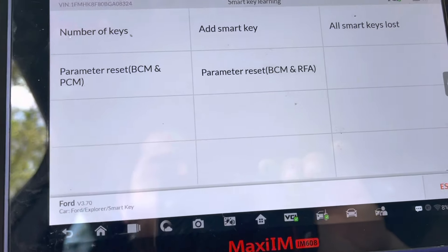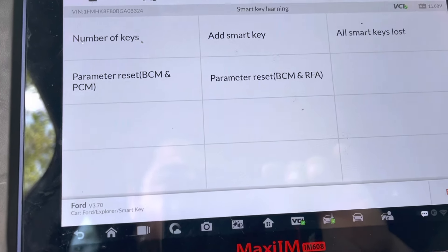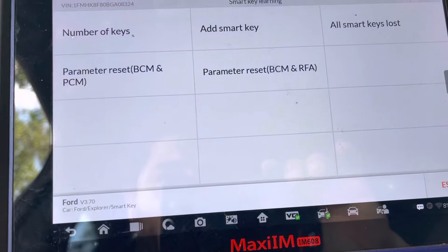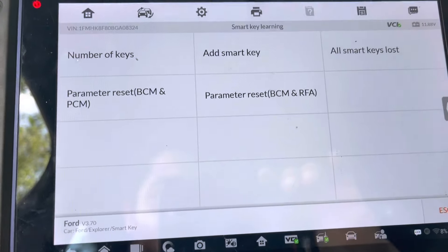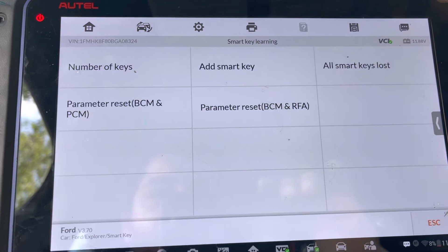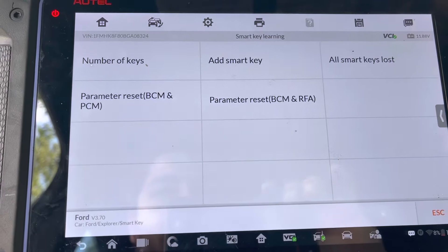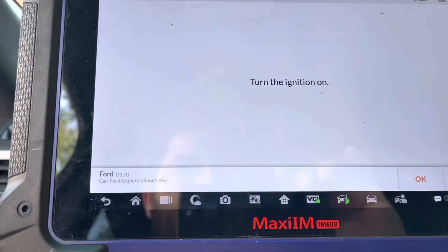I don't think we need the RFA option because we only replaced the PCM — the powertrain control module. We need to remarry it together with the BCM — body control module — since all the keys are actually stored in the BCM. This should take about 10 minutes.